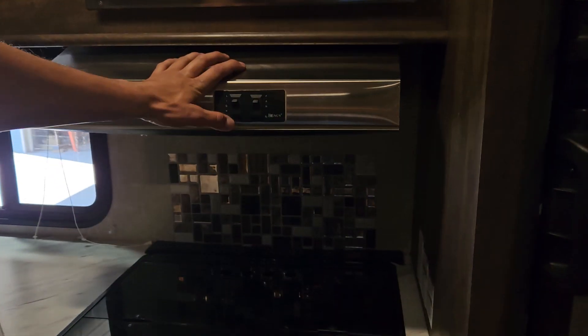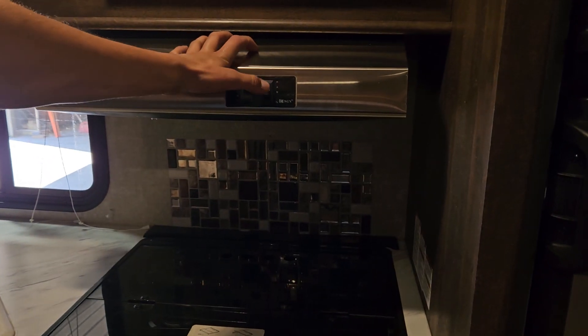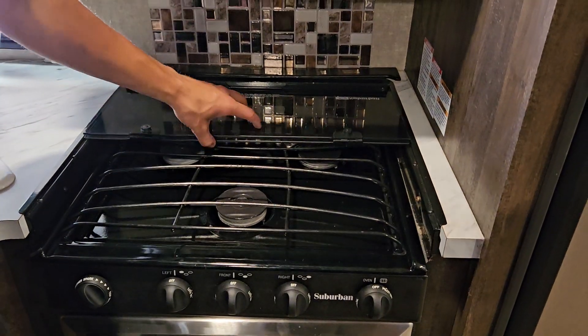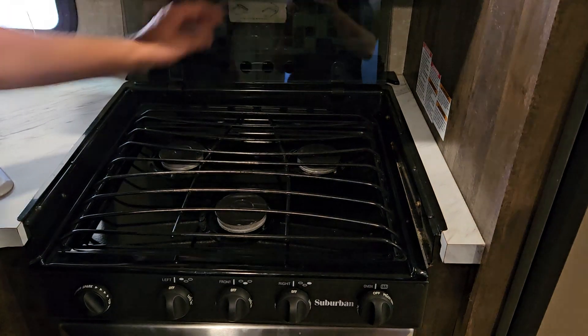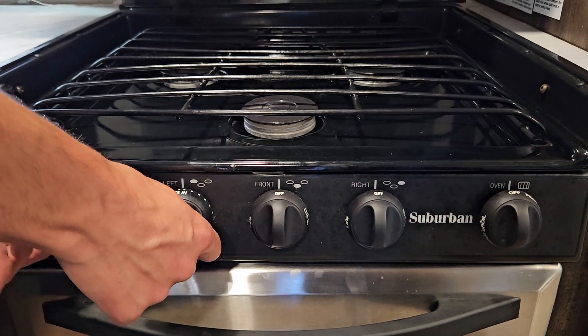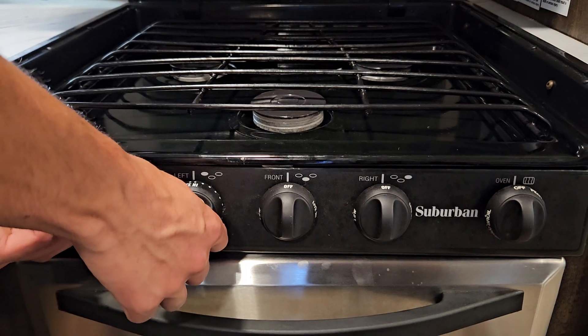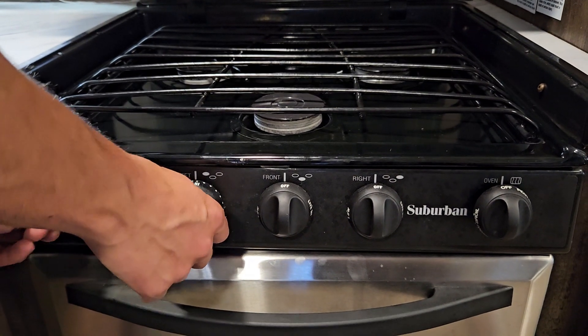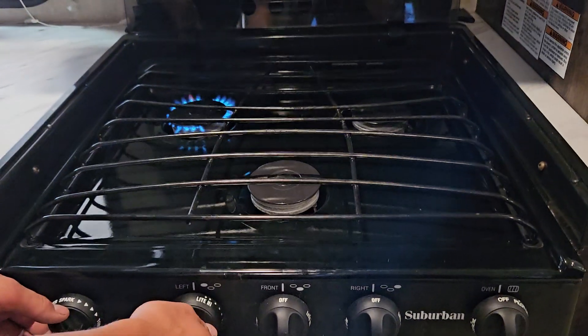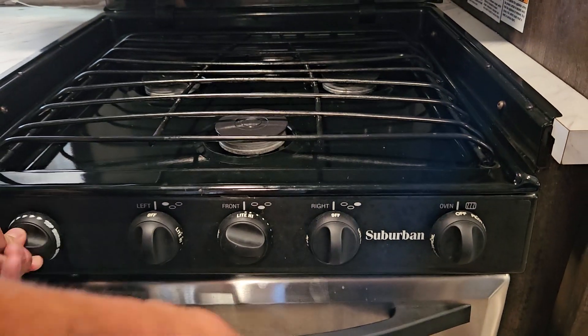You've got a microwave just like home. Here's the range hood — it has a light and a fan. You have your stove here. Just take that glass countertop and flip it open. To light it, turn the knob and hit the spark button, and there you go.